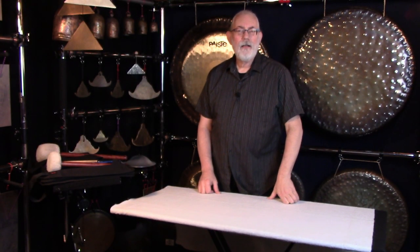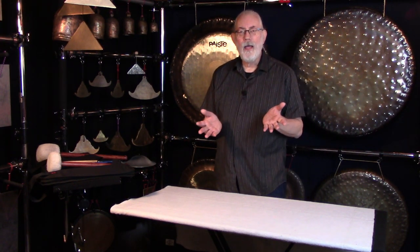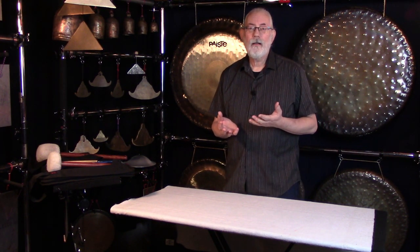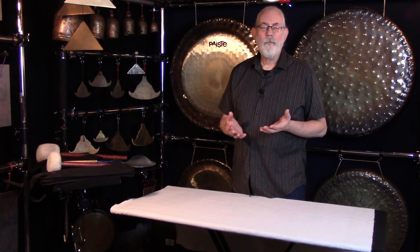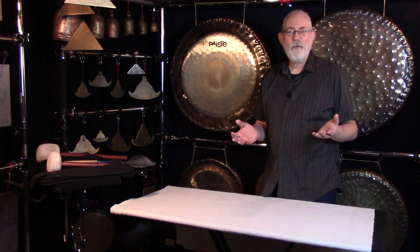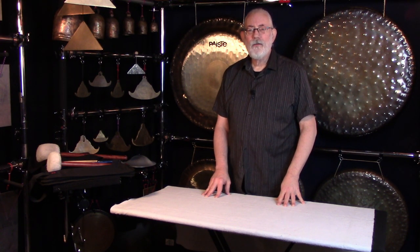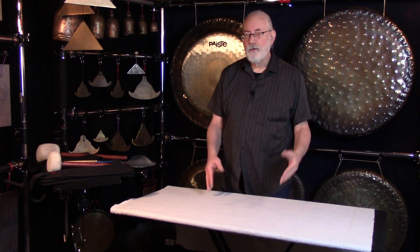If you're like me, you might have collected a lot of different mallets over the years for your gongs, bowls, and bells. I'd like to talk about something really important today, which is mallet bags — keeping them safe when you travel, keeping them safe just sitting at your house or studio. Surprisingly, I've seen a lot of people just throw their mallets anywhere: throw them in the bag with the gong, throw them in the bag with the stands, throw them just in the back seat or the trunk of their car. And that's not good.